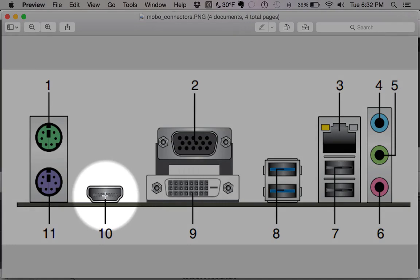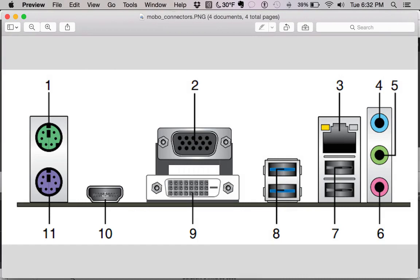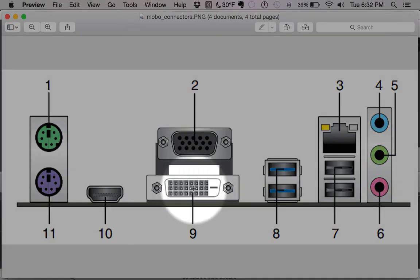Next we have an HDMI port. This is for video — HDMI actually carries audio through this port as well as video. If you ever want to look up the HDMI standard it'll give you a better understanding, but this is the only kind of video connector on newer machines that also carries audio.